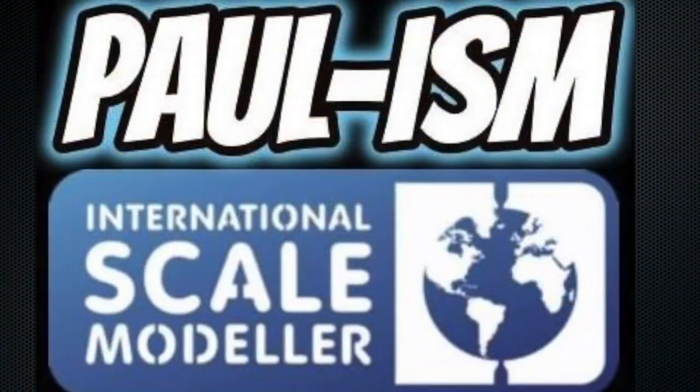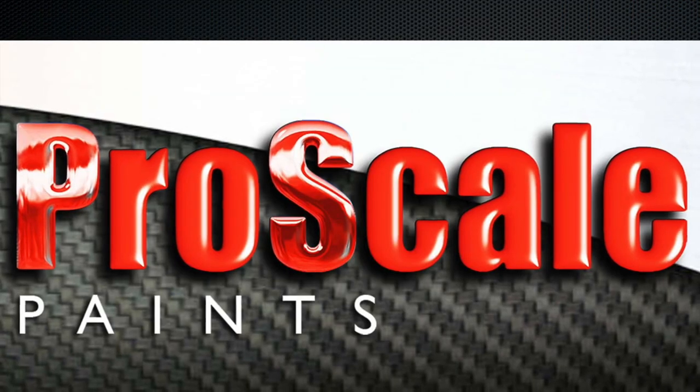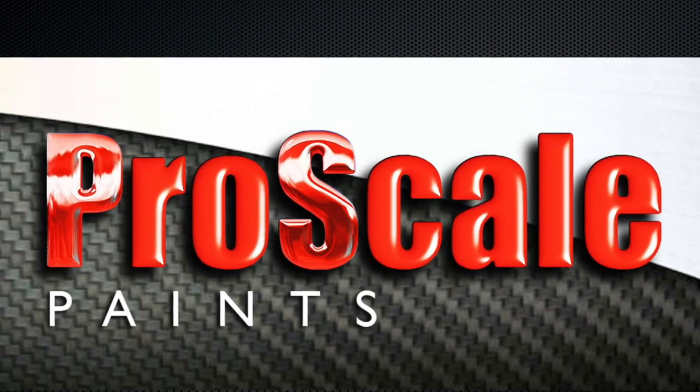Hey everyone, welcome to another unboxing video. Today we're going to be looking inside Trumpeter's 1/32nd scale P-47D Thunderbolt. This is one of those kits I've tried to build many times over the years in 1/48 scale, and it went wrong on me twice. It's something I really want to build because I love this aircraft - it's a very pretty looking aircraft. I found this one on eBay for 56 pounds, brand spanking new.